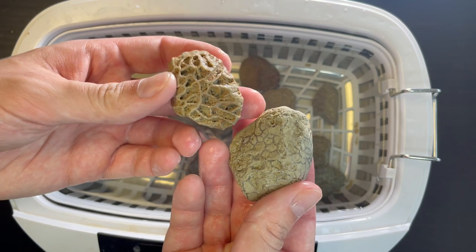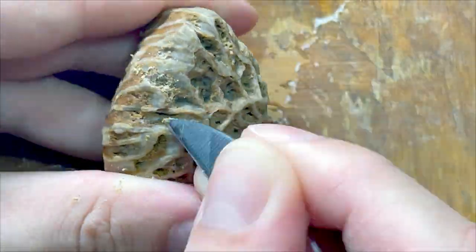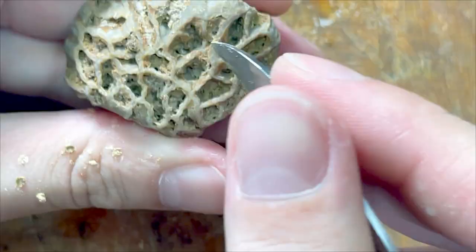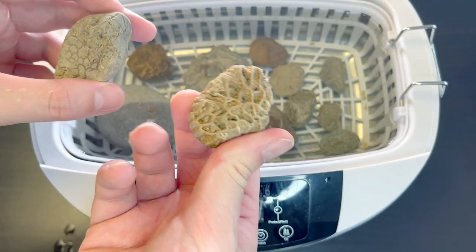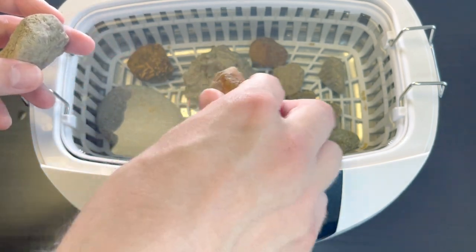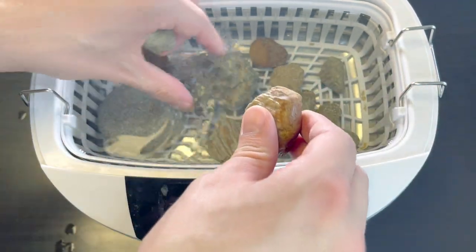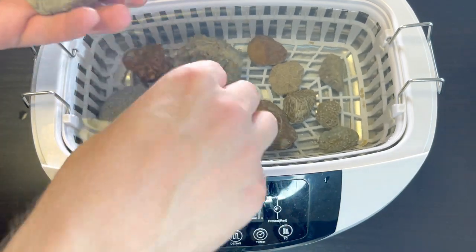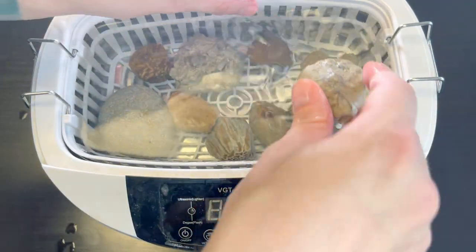I didn't put these two back yet because I tried removing some matrix manually with a knife to speed up the cleaning process. We removed what we could — not very successfully — but it's time to keep it running. Let's put them back and fire the machine.